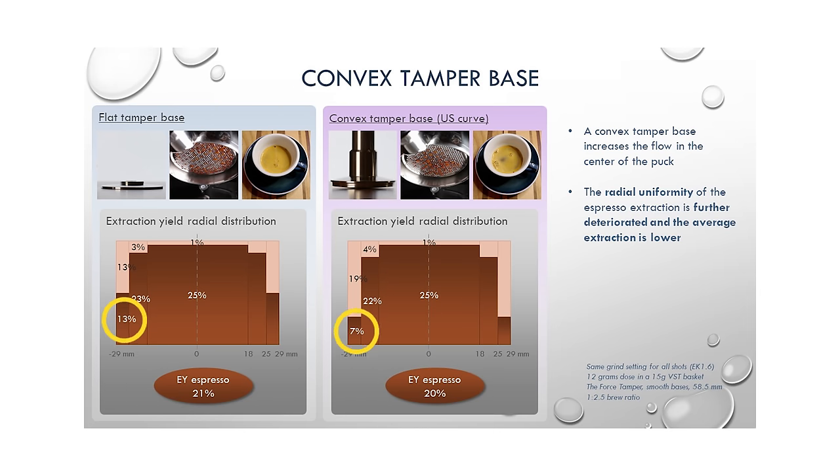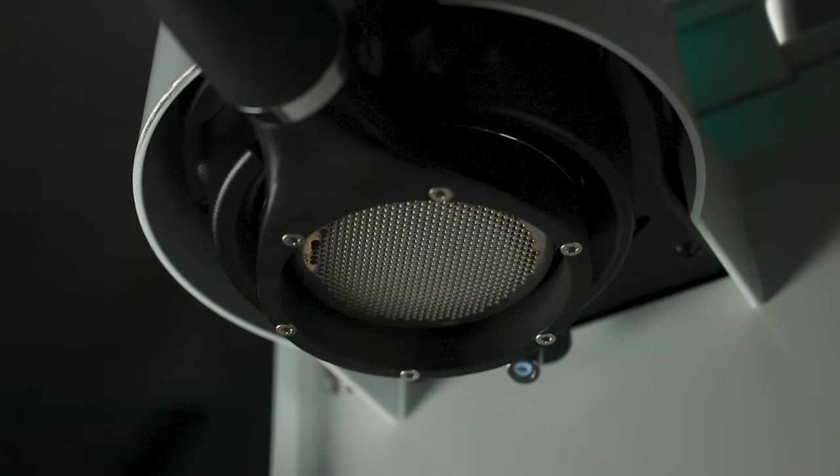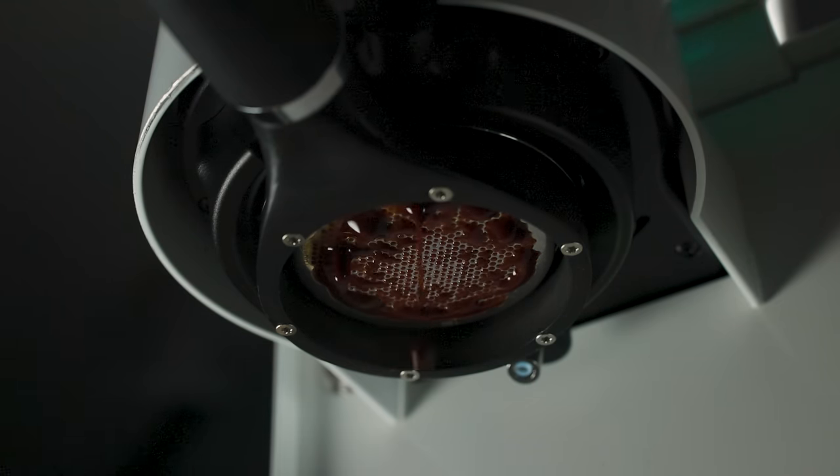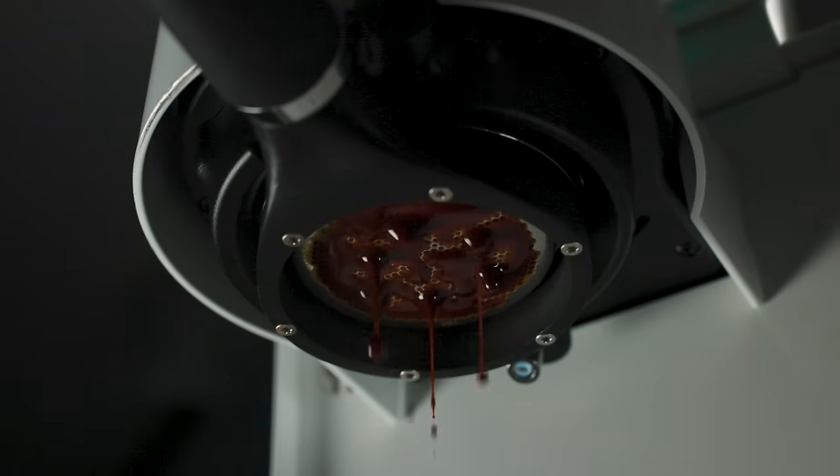Stefan showed that when you use a convex tamper, the edges are even more horribly under-extracted — down to like 6% or so — because now you're encouraging even more so a center flow when it's already being encouraged just by the build of the machine and the basket. So Rohan did the same thing.